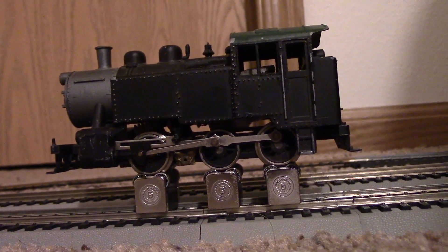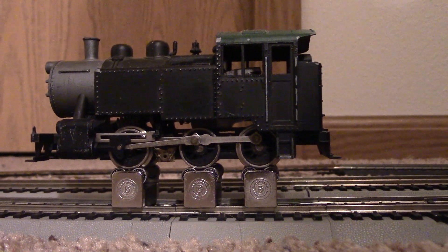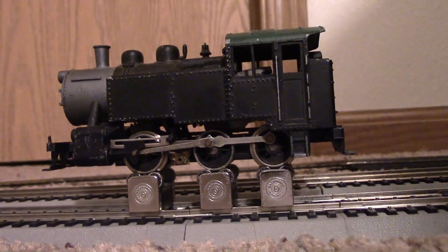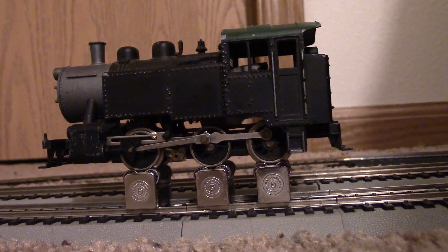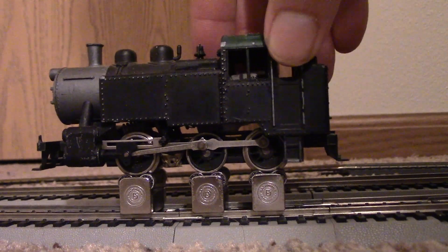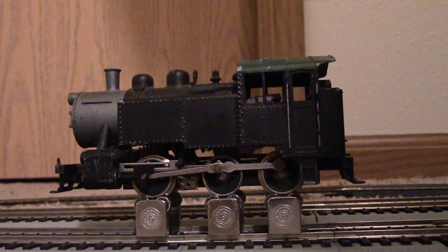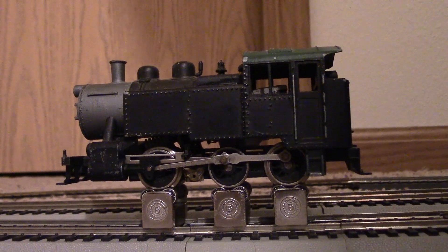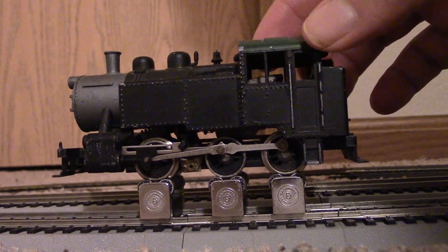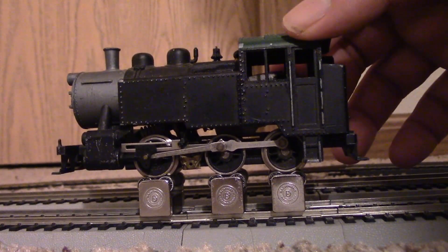I heard something. It hummed for a little bit. Not sure how much it's spun, but it's not being very responsive. Let's see how it is in reverse. This isn't looking good. It's the first time I've had a locomotive that actually doesn't move at all, which makes a project all the more fun — as long as the motor isn't dead.